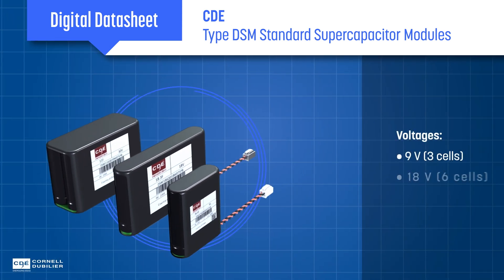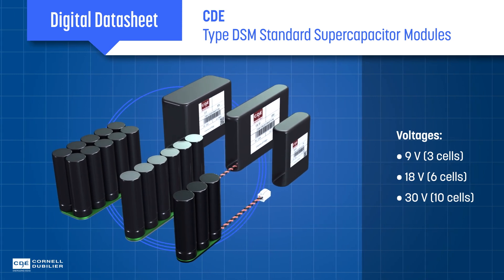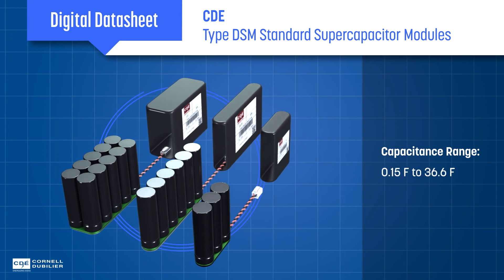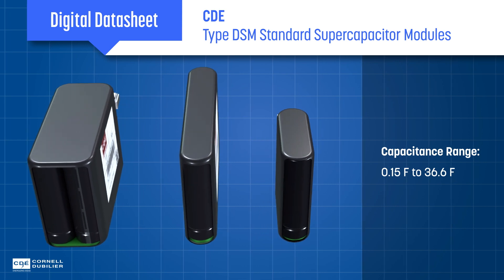Type DSM modules are offered in packs with 3, 6, or 10 cells in series for 9, 18, and 30 volt outputs, with capacitance values from 0.15 to 36.6 farads. This provides designers with thoroughly tested, ready-to-use solutions.